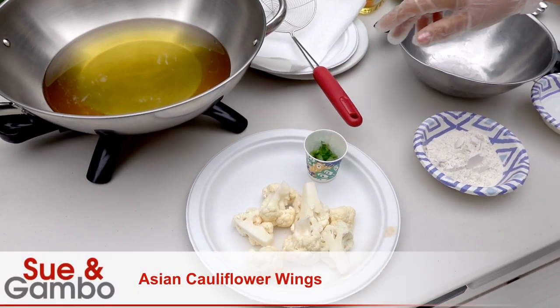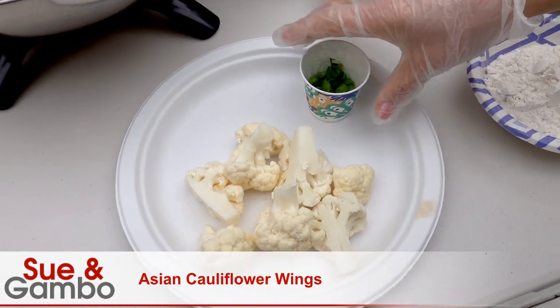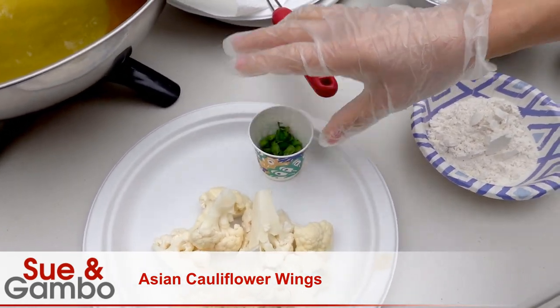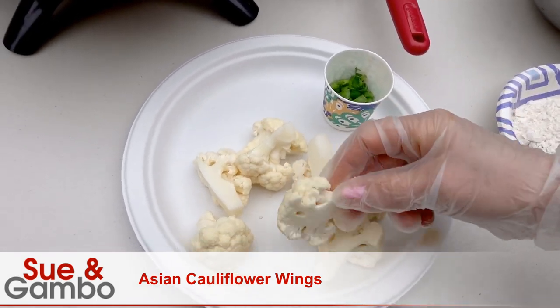Hello, I'm going to make the Asian cauliflower wing today. I have about one tablespoon of green onion and about seven ounces of cauliflower cut into small pieces.